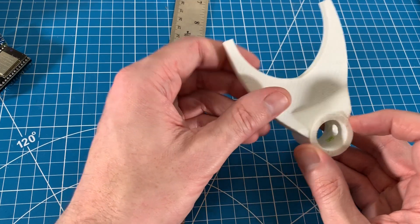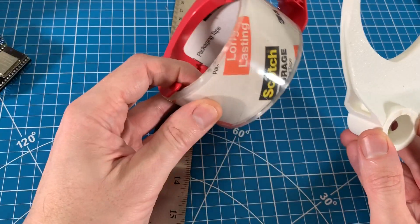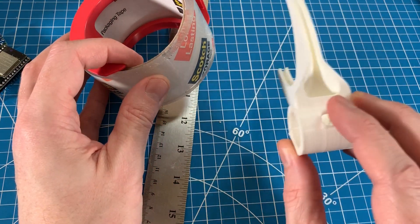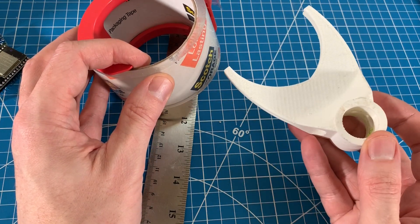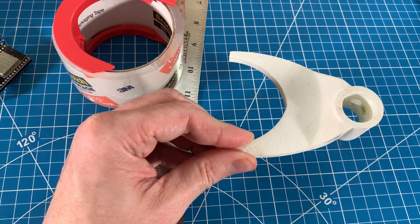One thing I did find is that a great shim material is packing tape. This clear packing tape works great for moving 3D printed parts — if it's not perfectly tight on the shaft I can just put a little piece in there and it actually slides better than just the default 3D printed part.